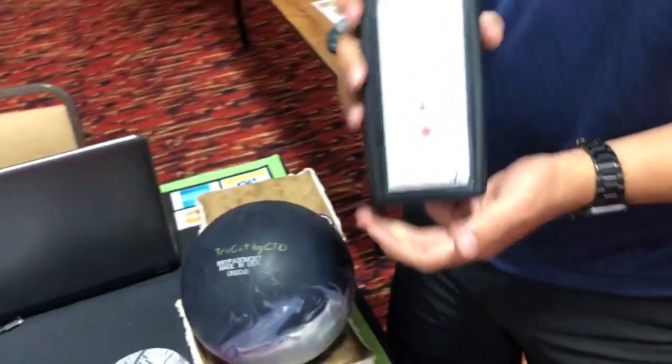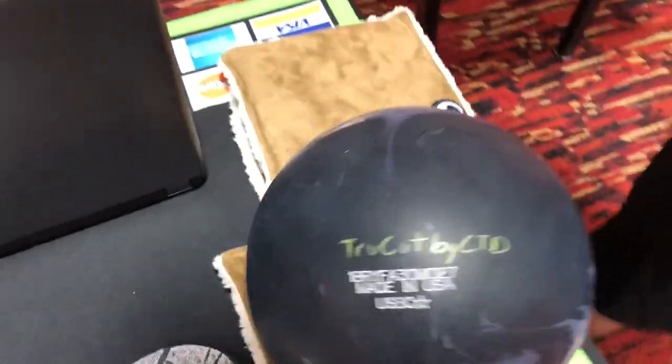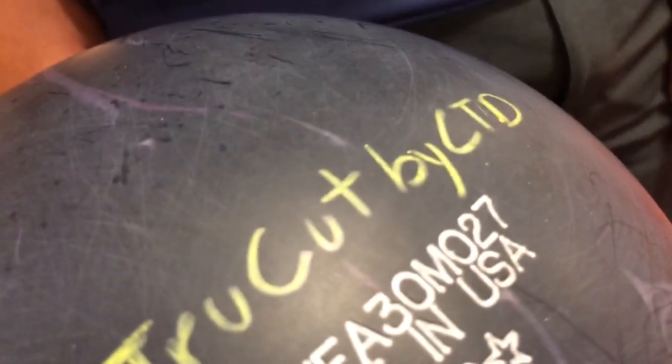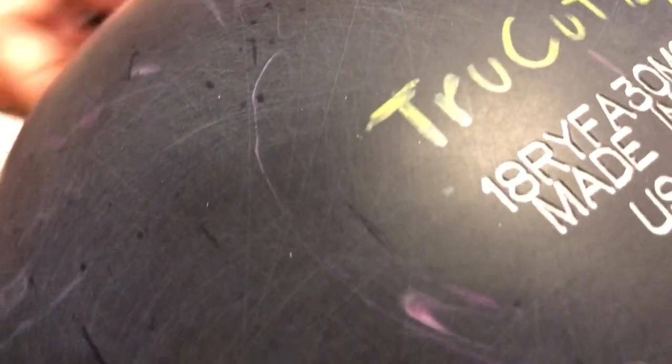CEO Roderick from Creating A Difference, with Dustin Zinner, using a ball surface scanner. We have a 1000 grit True Cut by CTD sanded side of a bowling ball — you can actually see the sanding lines in this bowling ball.